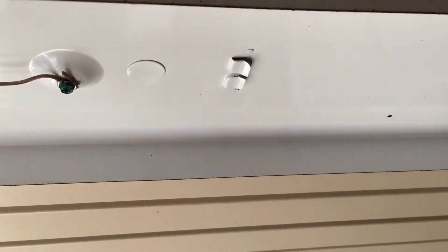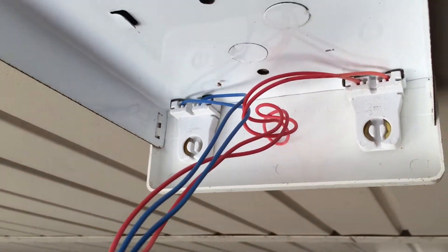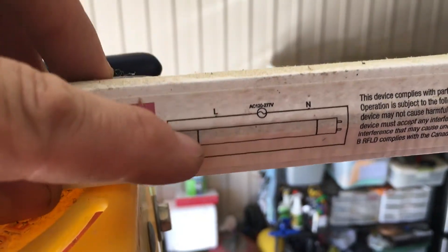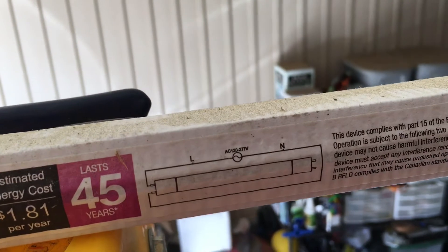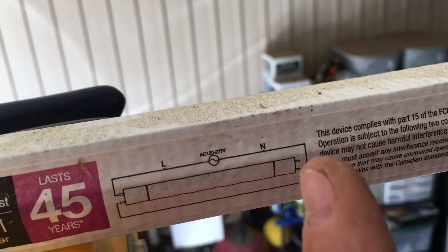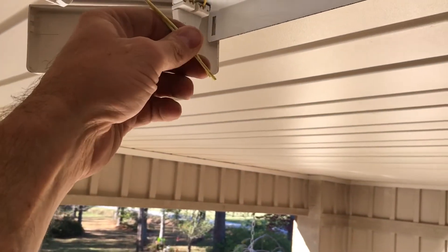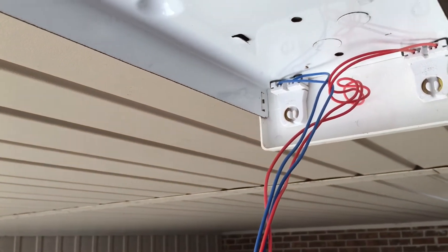You actually take the ballast out, which I've already done — I started and decided to do a video on this a little bit late. The ballast is normally here. On this one you've got two wires that go to your far end, and over here on this end you've got a red wire and a blue wire. Now the way these work is you've just got a connection on one end — there are no wires on the far end.